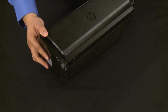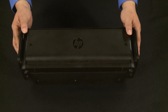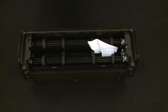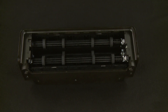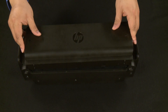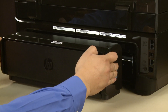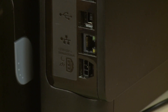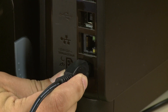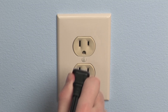Now let's check inside the duplexer for any jams. Press the two tabs on both sides of the back of the duplexer to open it. Remove any jammed paper from inside the duplexer. Once all the paper has been removed, close the duplexer until the tabs on both sides snap into place. Reattach the duplexer by gently pushing it into the back of the printer until it snaps into place. Reconnect the power cord and reconnect the power cord to its power source.